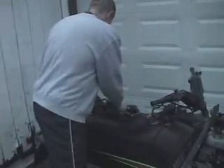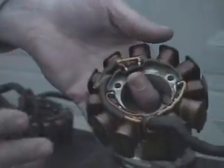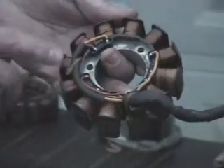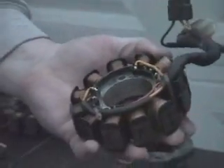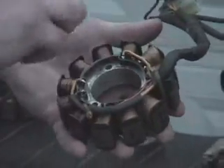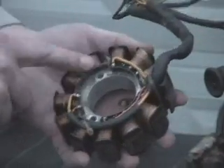This unit here is a ZR 600 EFI stator, specifically a 2000-2001 ZR 600 EFI stator. You've got injection coils, and then you've got ignition coils, and then once again this other large gauge wire here is your power for your lights and gauges and so forth.